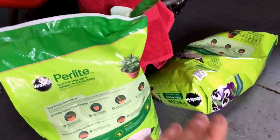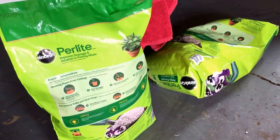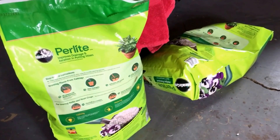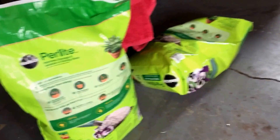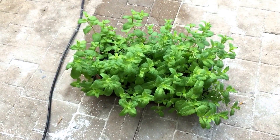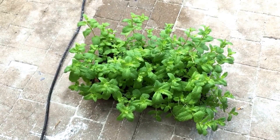We're going to use perlite. Picked these up for two dollars and fifty cents a bag — got two bags of it, and that did come from Walmart. Kind of shocked to actually see it there; it's the first time I've seen it there and shocked at how inexpensive it was. We're also going to start out with a little bit of organic mint.